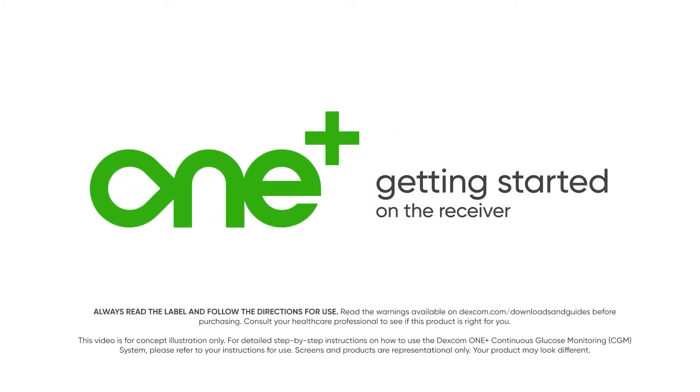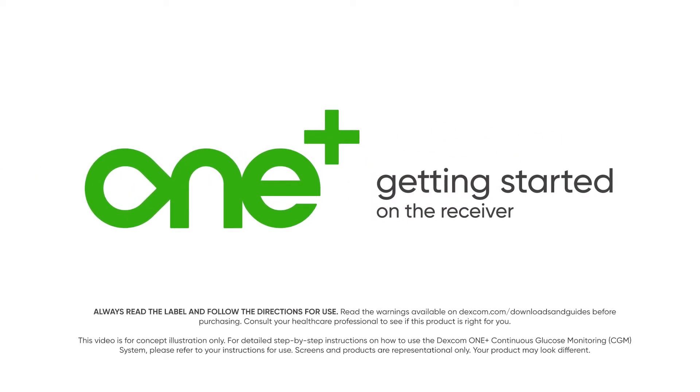Getting started with the Dexcom One Plus receiver is easy. Paul has just received his system. Let's watch him get it set up.